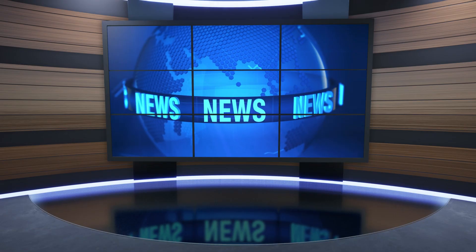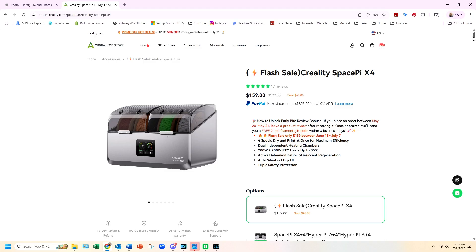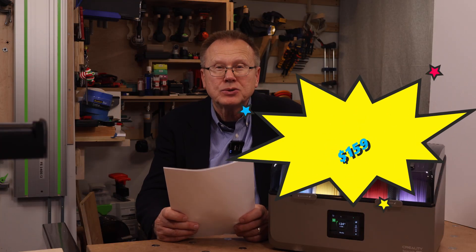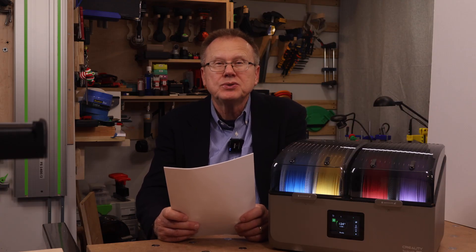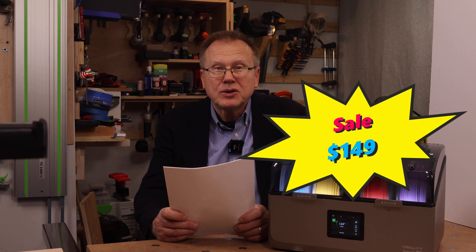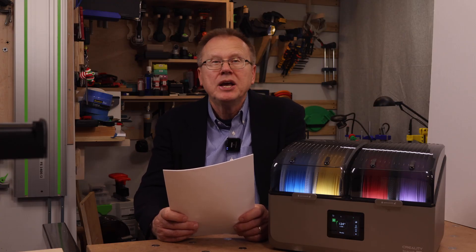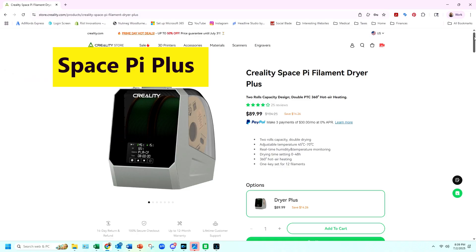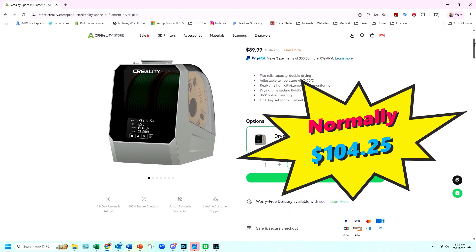Now let's talk about pricing. Creality is having a special during the month of July 2025 — the SpacePi X4 filament dryer is on sale for $159, normally $199, so a $40 savings, and the sale continues until July 30th. There is even a Prime Day special of $149 from July 8th through July 11th, saving you $50. If you are mainly printing PLA and PETG and occasionally ABS or ASA, you might want to consider the Creality SpacePi Plus filament dryer at a sale price of $89.99, normally $104.25.